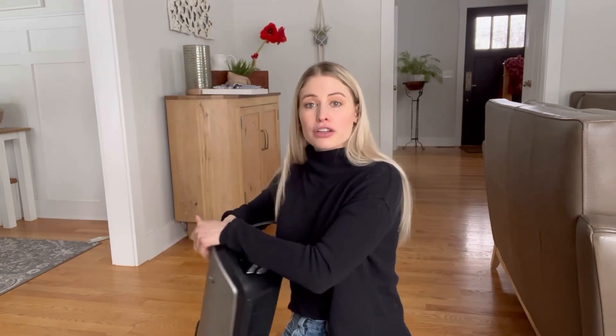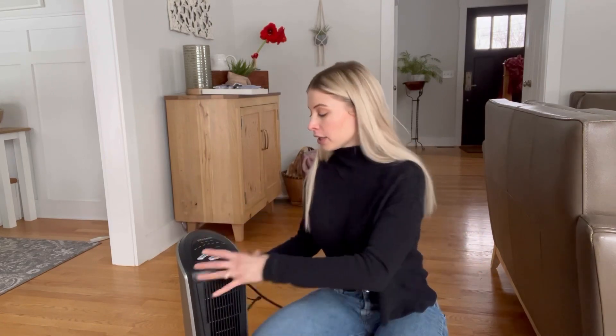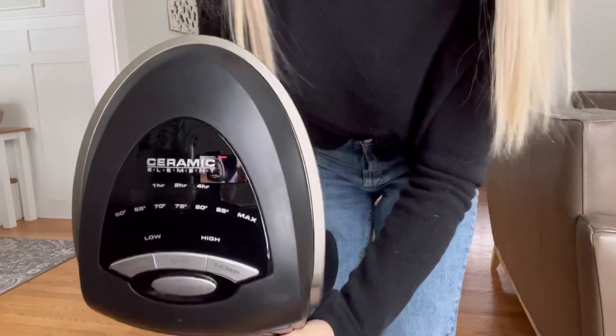There's about a five-foot-long cord on the back. Once you take it out of the box you actually don't need to set anything up — you can just plug it right in and start heating up any space you have. I'm going to come closer so you can see the buttons on the front.